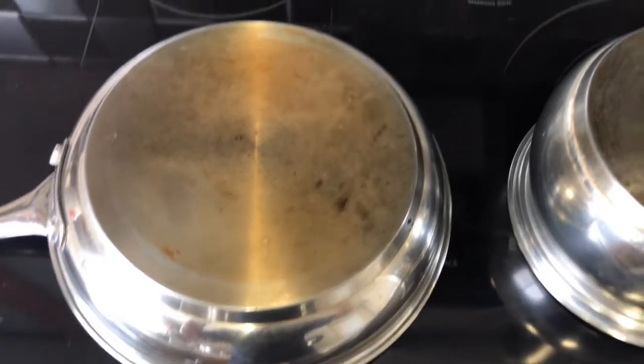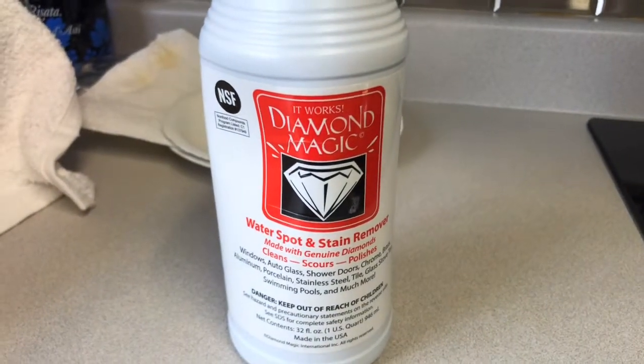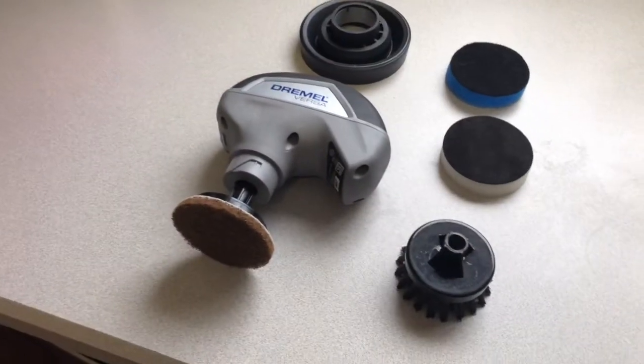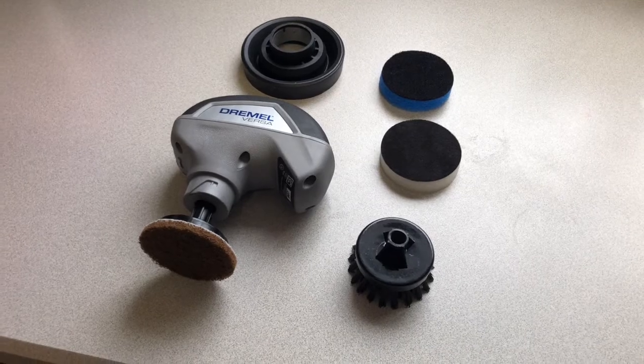I'm going to try to clean the burn spots off this pan using this product, Diamond Magic, and using my new Dremel cleaning tool. I will get to that and let you know how it works out.